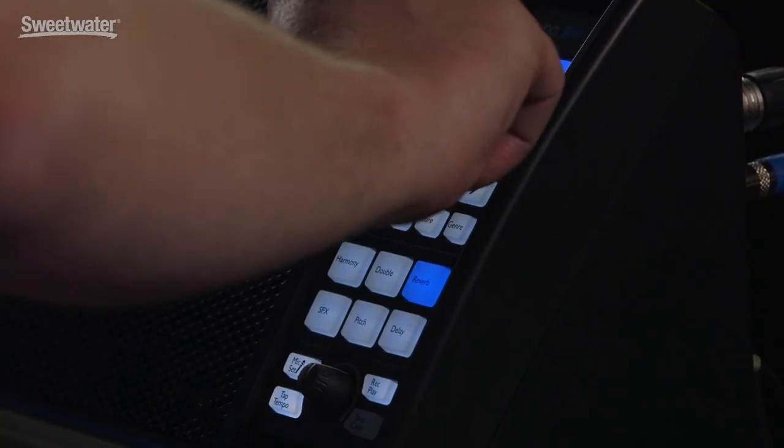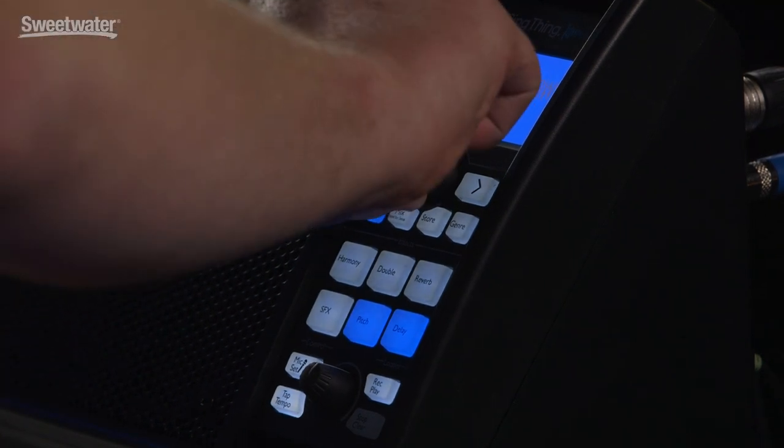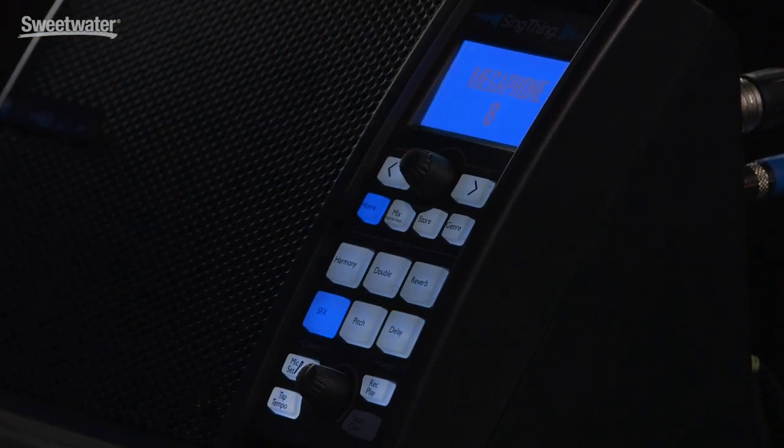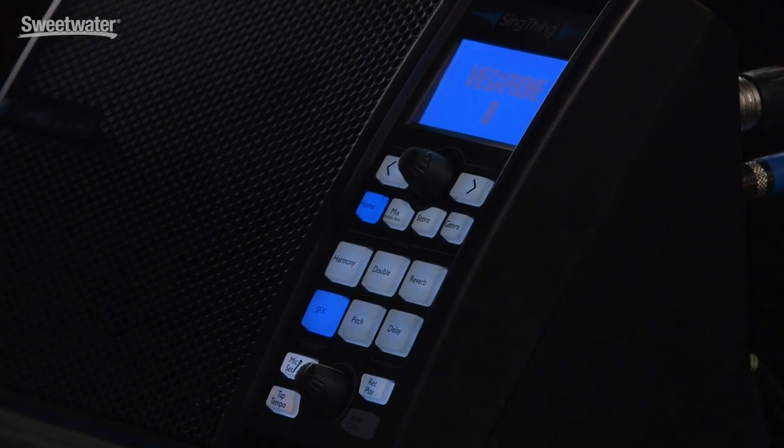Let's explore a couple of the other fun sounds in this. We've got stuff like the hard tune, we've even got things like megaphone. There are literally over a thousand presets available online to download into Sing Thing, and it comes with a couple hundred awesome ones in the box as well.